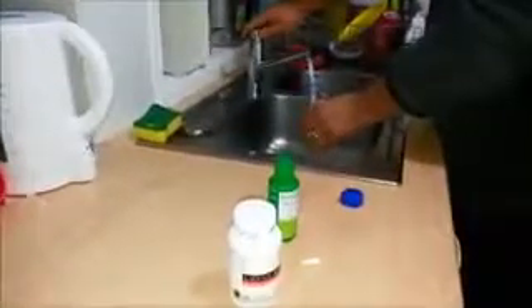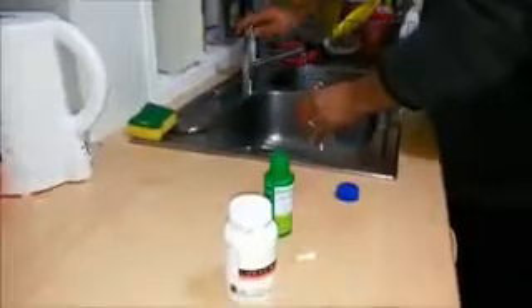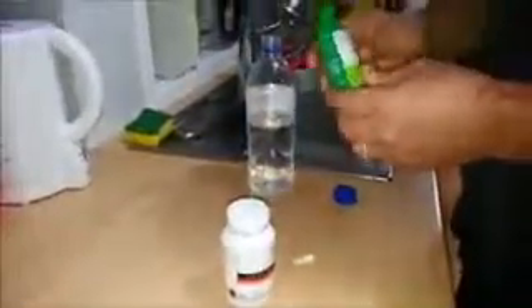Just grab yourself a bottle. Place normal tap water in it. Betadine — we're going to use this as a body toxin. We don't need too much of that. That's plenty. As you can see, it's all swirling around in there. Mix it around. Same as body toxins.